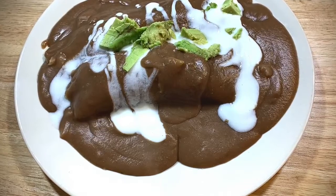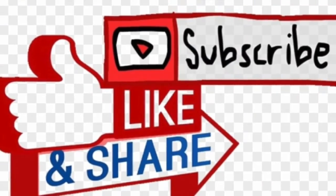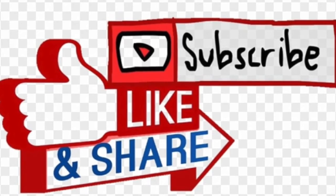I invite you to like, subscribe and share with your friends and family. Thank you for watching. See you next time and stay tuned.